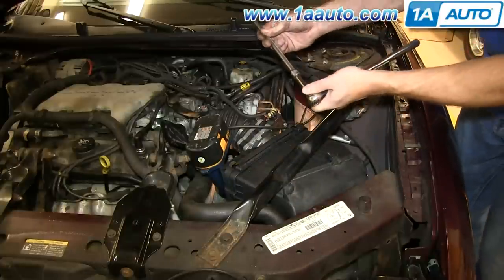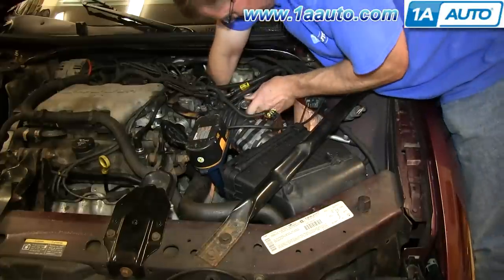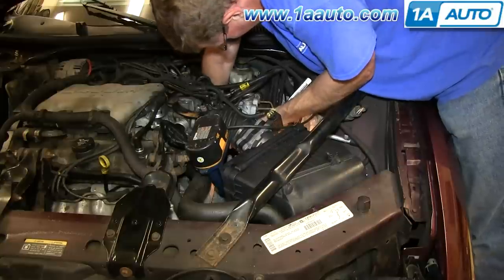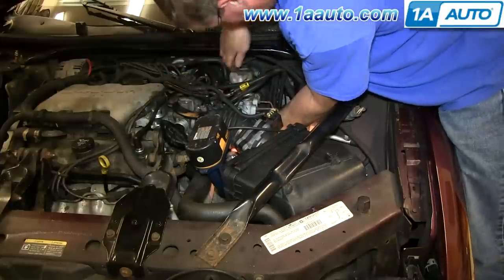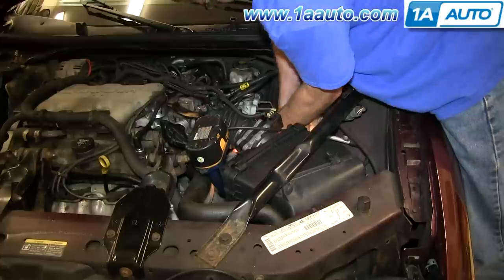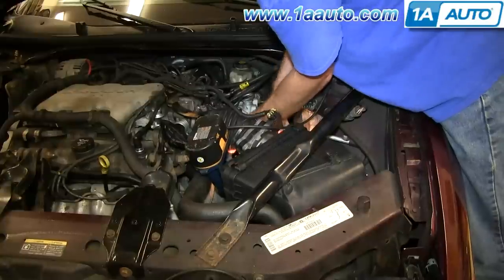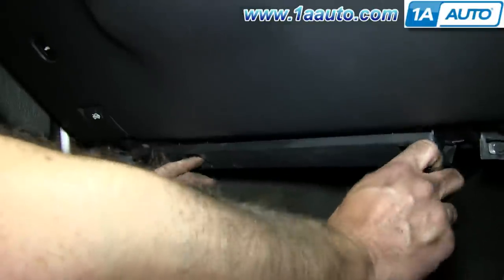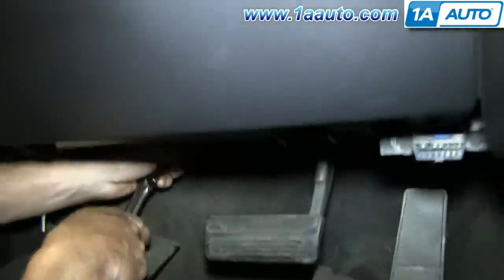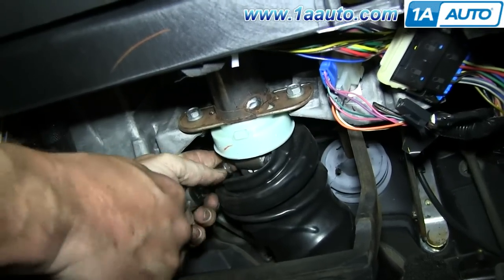We've got an 11mm socket with a long and a short extension. Put that down in, reach down through here, and grab hold of the boot and pull it up while trying to get that socket on the bolt. Push in these tabs on this panel and pull it down, and then remove this 11mm bolt that's right here.